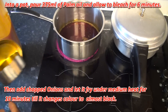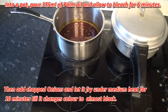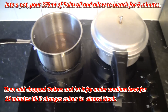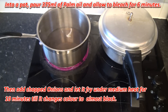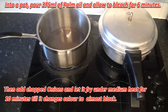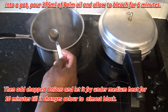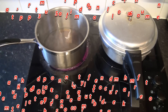Now we need to bleach this. Set your cooker to very high heat and bleach the palm oil before adding the onions. It's been bleaching for six minutes so I'm going to lower the heat. I'll show you the color - this is normal palm oil and this is bleached palm oil - so viewers can see the difference.